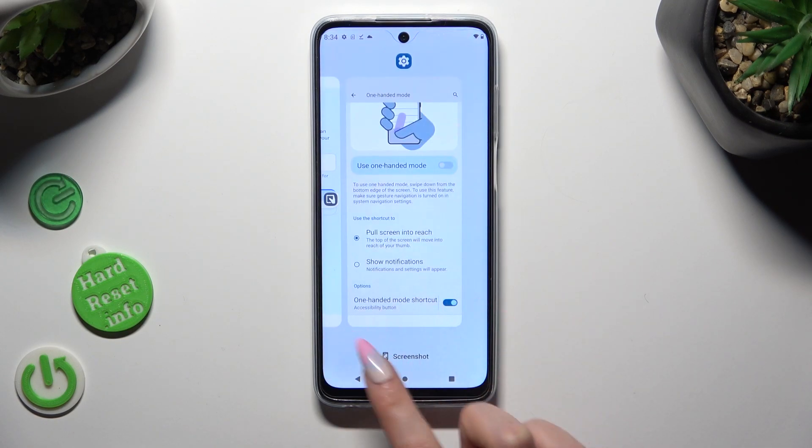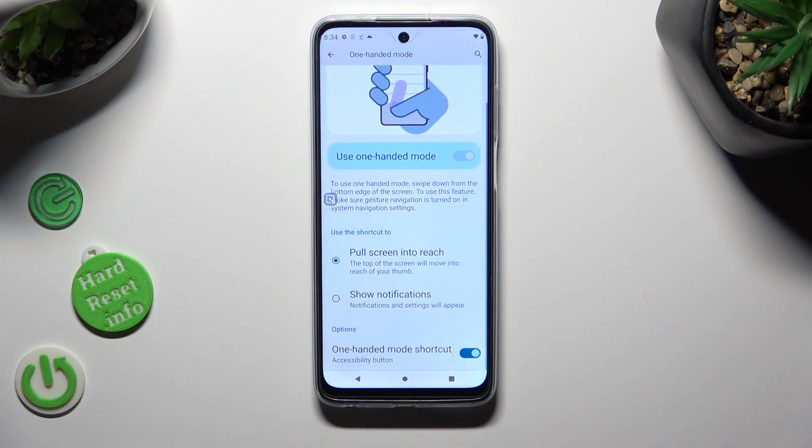In order to turn off one-handed mode completely, select the same toggle next to 'One-handed mode shortcut'.